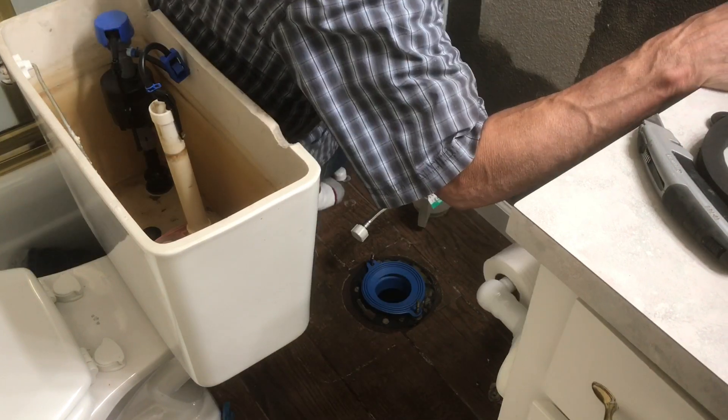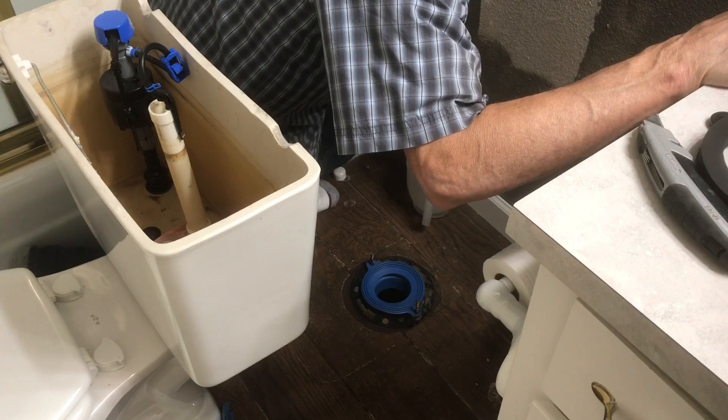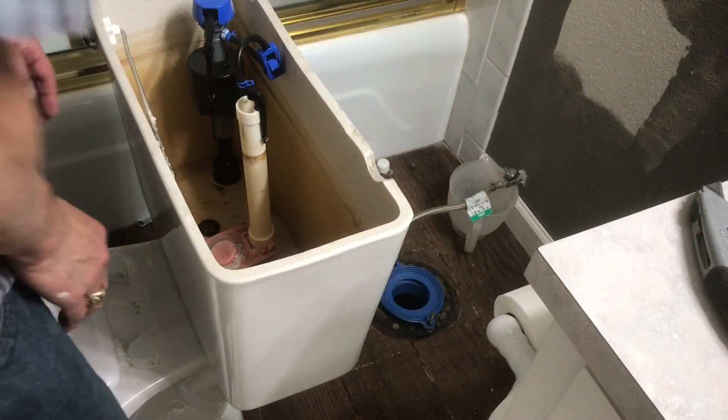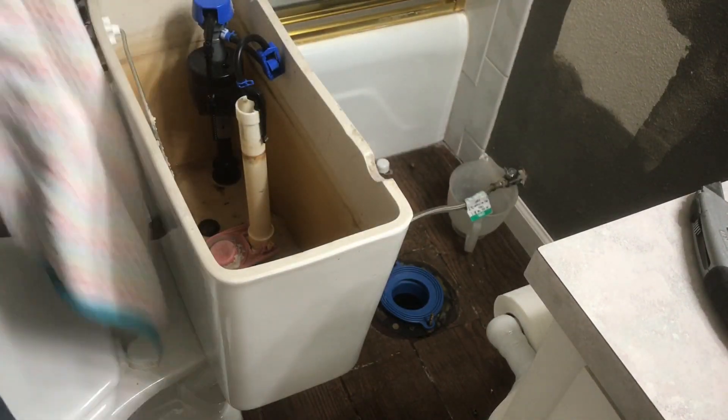I'm just going to put the waxless flange on there and set it down on top. It lines right up because those flange bolts stick right up through the holes on there. You just set it down and that guides you right into the center of that flange. Then I'm going to pick the toilet up.